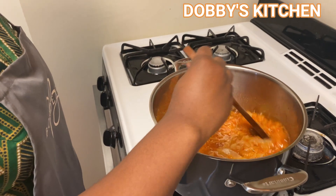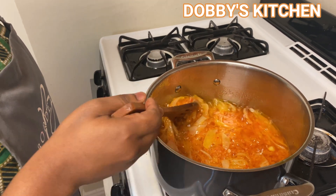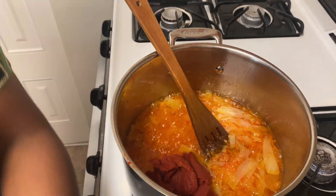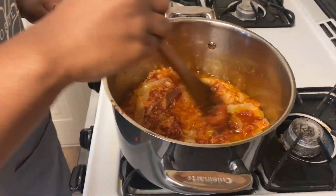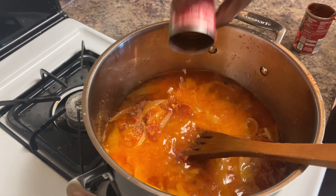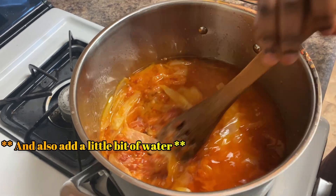After letting it sit for a good 15 minutes, we'll stir it up a little bit. Now we're going to go ahead and add in our tomato paste and stir it up to make sure it is dissolved.